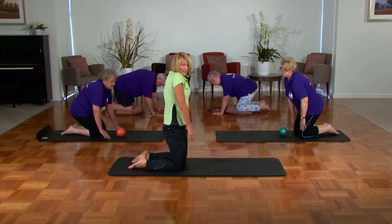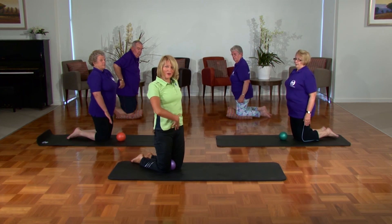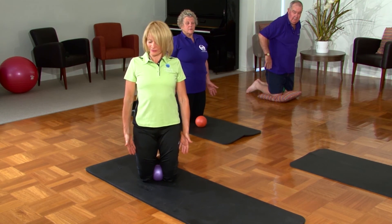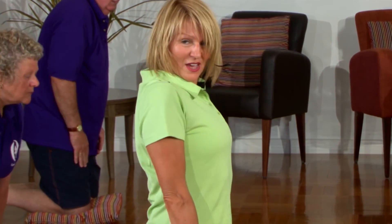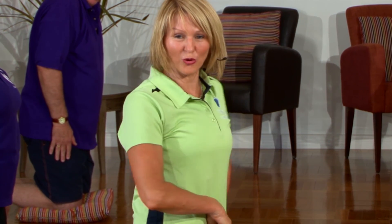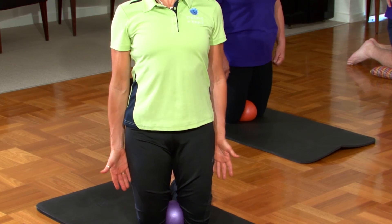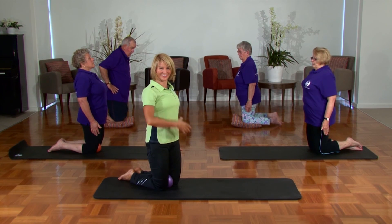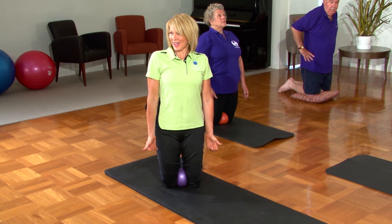That's it — bring the shoulders back and down, tailbone under, bring the hands down by your side. Squeeze through the knees with the ball between the knees. The shoulders are back and down — draw up through the pelvic floor area, bracing the core. Shoulders are back and down, lifting the chest, tucking the chin in, squeezing and drawing upward. Sit, squeeze and release. And again — squeeze and release. That was a great exercise for strengthening the pelvic floor area. But that's all we've got time for today.